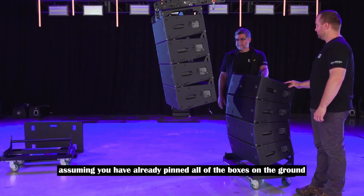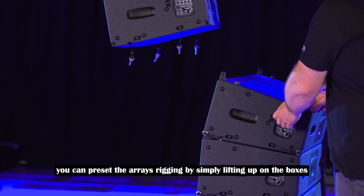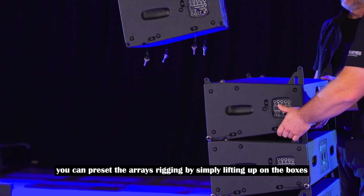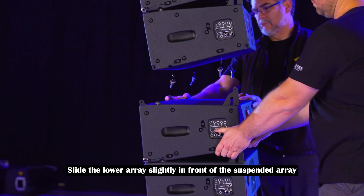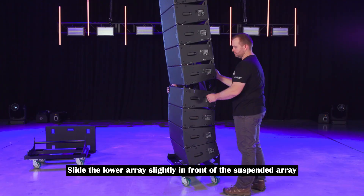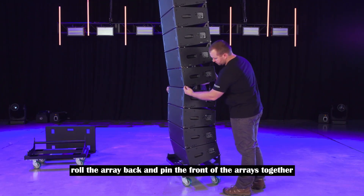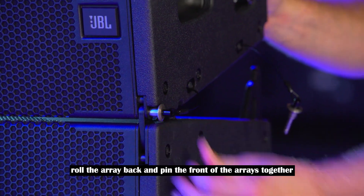Assuming you have already pinned all of the boxes on the ground, you can preset the array's rigging by simply lifting up on the boxes. To join the two stacks, slide the lower array slightly in front of the suspended array and bring the array down. When they are aligned, roll the array back and pin the front of the arrays together.